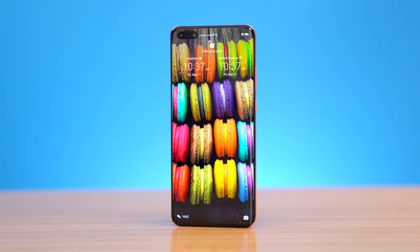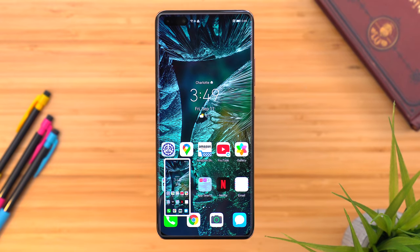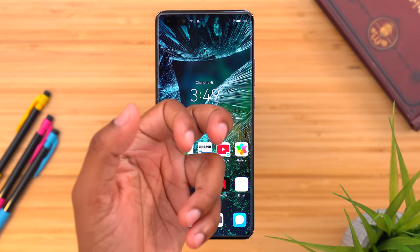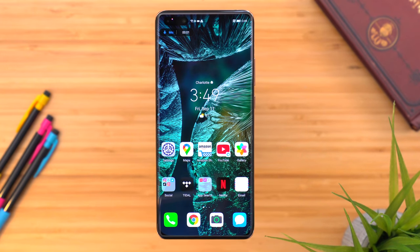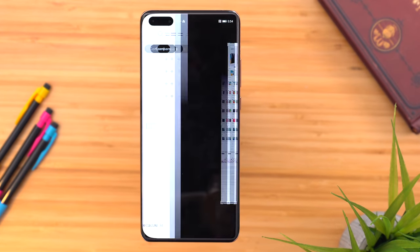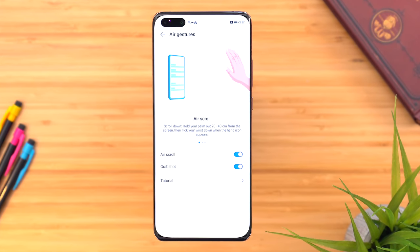Day-to-day performance has been great, the battery has lived up to the hype and is phenomenal. Storage comes at 128GB and can be expanded up to 256GB. One cool feature is the knuckle gestures: two knocks with your knuckle takes a screenshot, you can draw with your knuckle to screenshot a specific area, two knocks with two knuckles starts screen recording, draw an S with your knuckle for a scrolling screenshot, and a grab shot lets you use air gestures to take a screenshot. You can also do air scroll to scroll up and down without touching the screen.